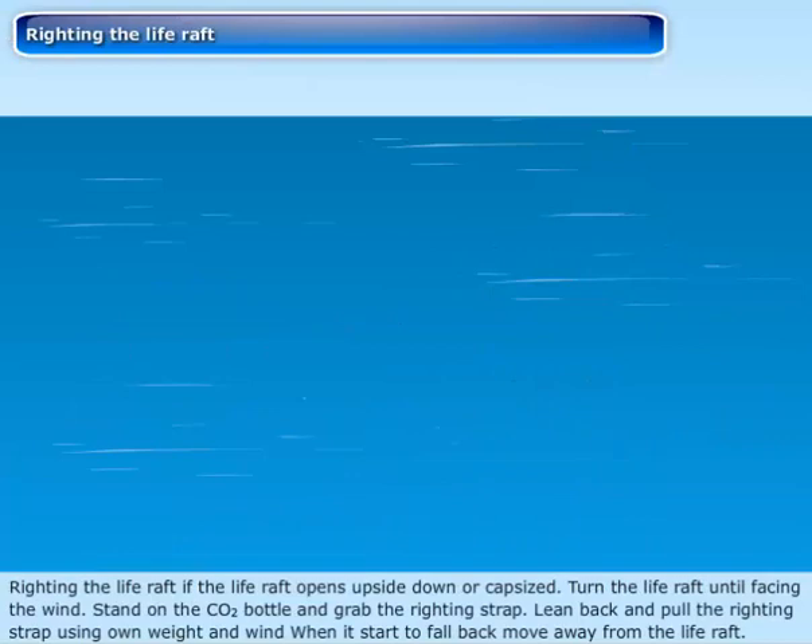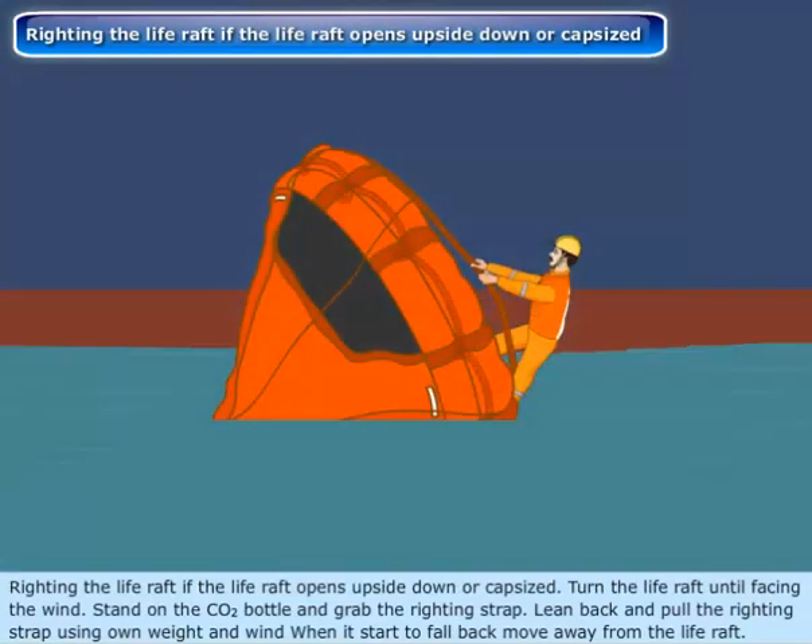Righting the life raft: If the life raft opens upside down or capsized, turn the life raft until it is facing the wind. Stand on the CO2 bottle and grab the riding strap.